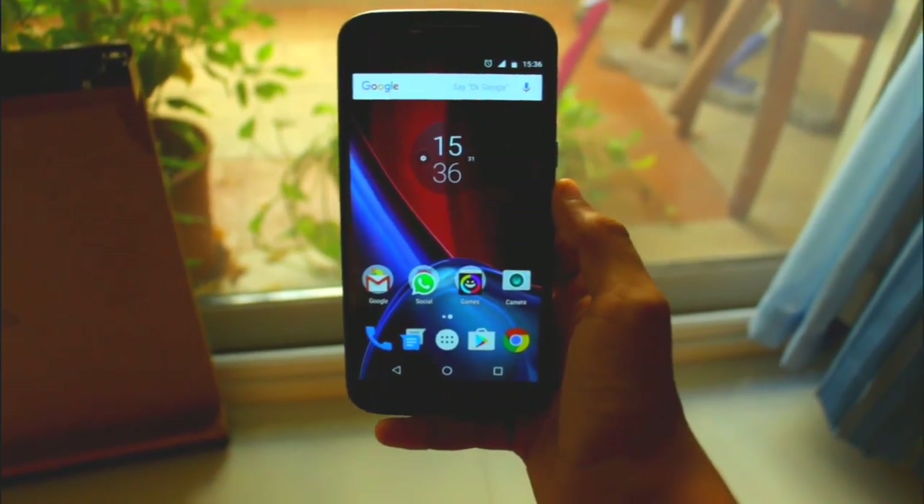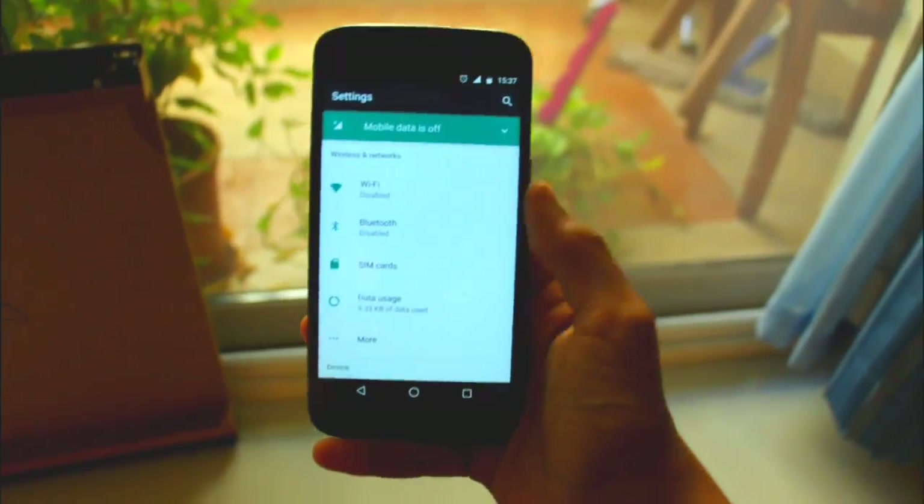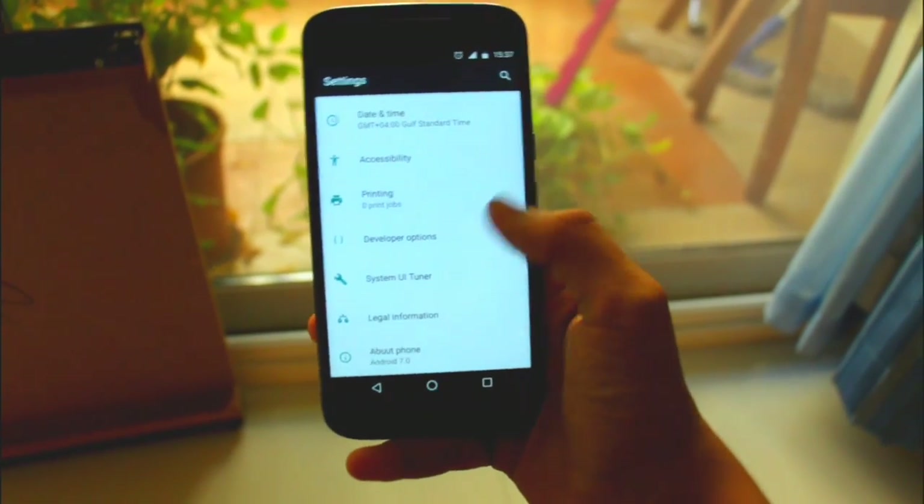Now the first thing that Motorola has added is the security patch level. The device has got the October security patch level with Android Nougat.